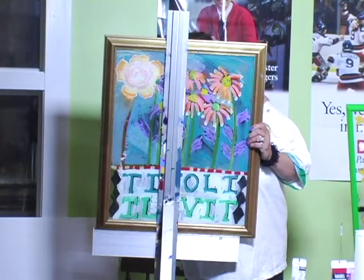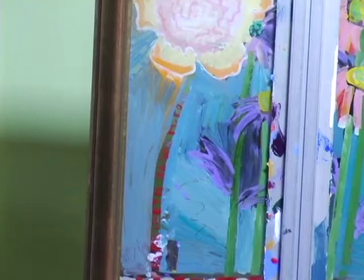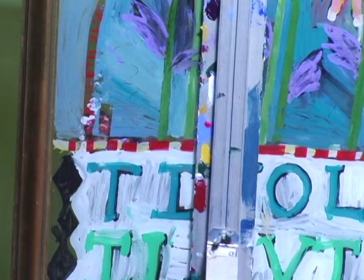Now I'm signing my name. I have to wait for it to dry so it doesn't smear. After you sign the name, put 2013 on it.